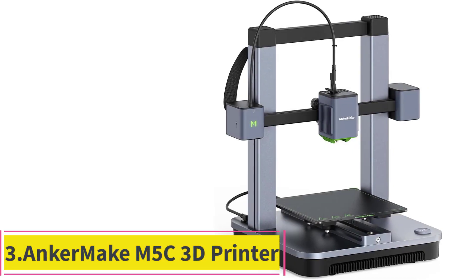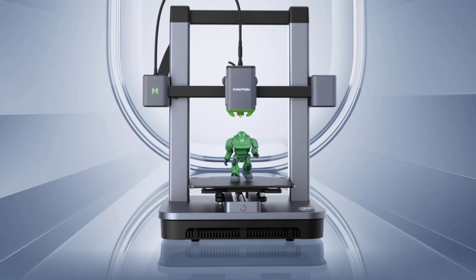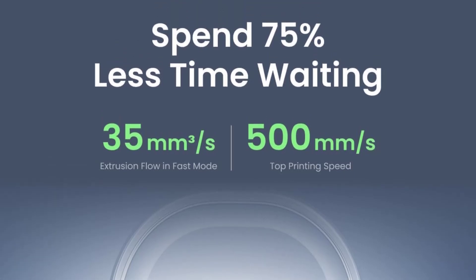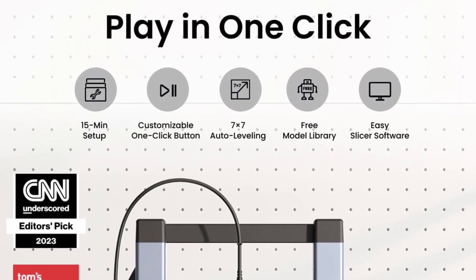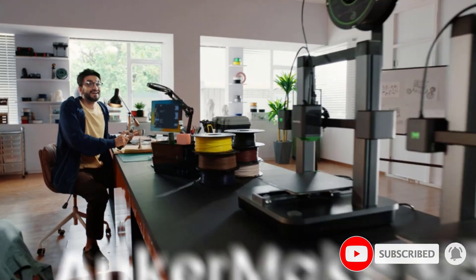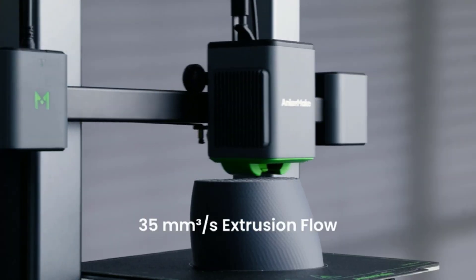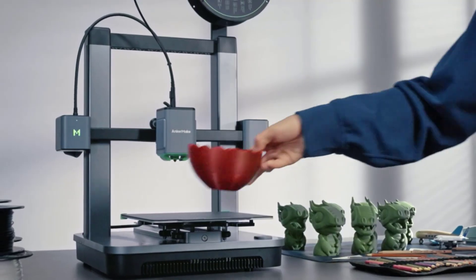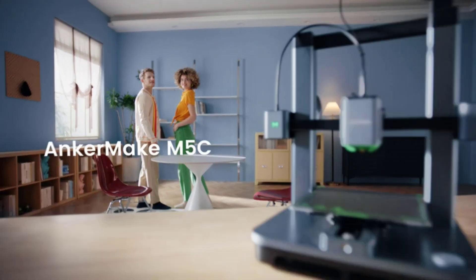Number 3: the Anchormake M5C 3D Printer. The Anchormake M5C Open Frame 3D Printer is easy to assemble and to use. It has a generous print area for its price, and the prints we produced were of high quality, even with the default settings in the slicer software. Having the ability to control the printer from a mobile device is a nice touch. We also like the availability of the fast 500mm per second mode. The M5C supports printing with a wide variety of filaments including PLA, PLA+, PETG, ABS, TPU, carbon fiber, and wood composite. Anchormake provides its own software for print preparation, but you can alternatively use Ultimaker Cura or Prusa Slicer.